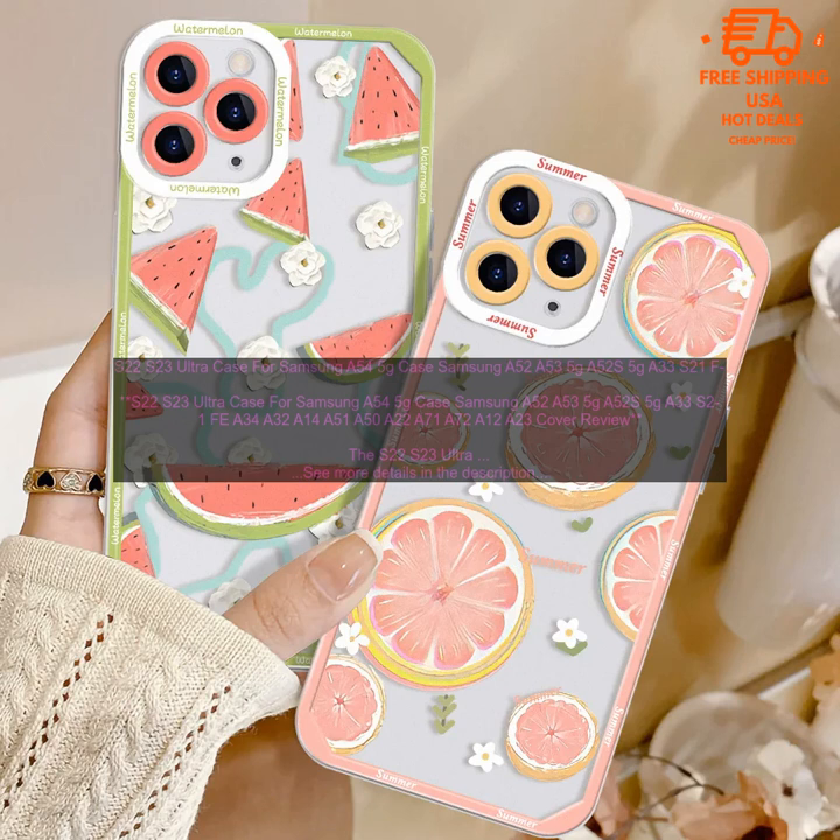The Samsung case cover is available in a variety of colors, so you can choose one that matches your phone. It is also very affordable, making it a great value for the money.